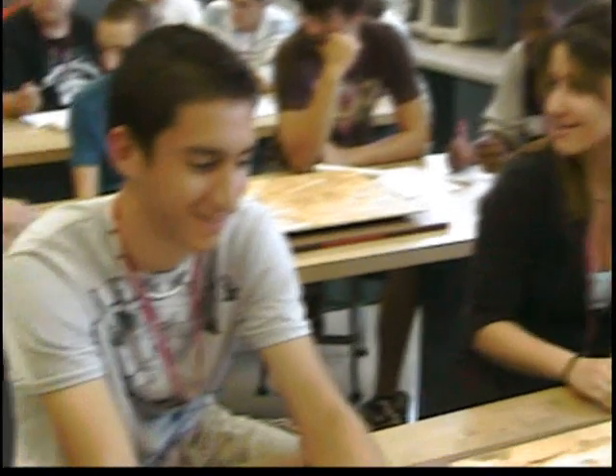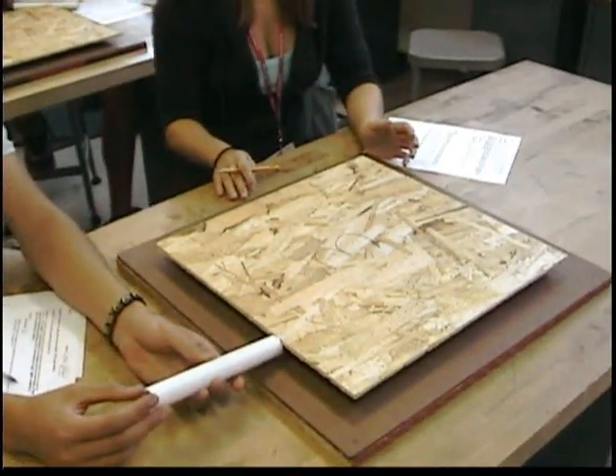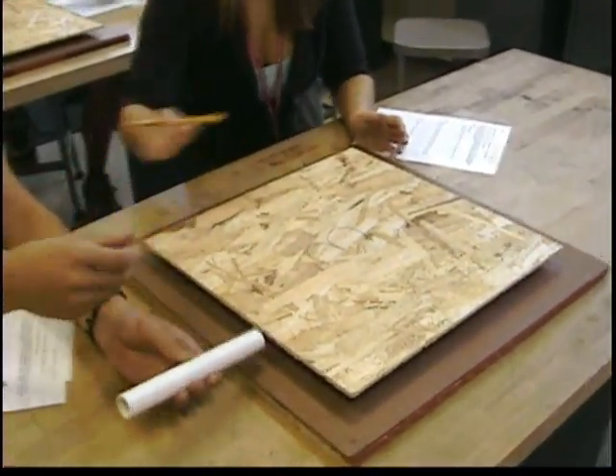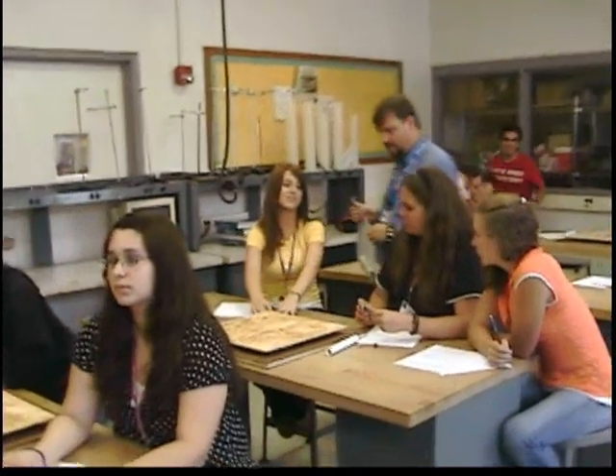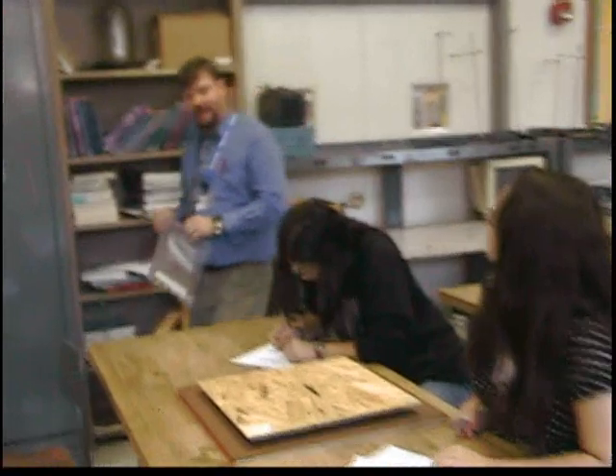Write down your directions. So everyone has their marble? The box should stay flat — you can spin it, but you can't pick it up.